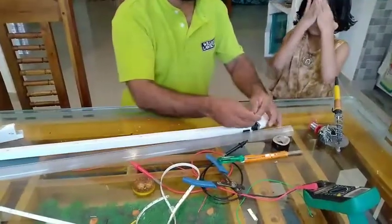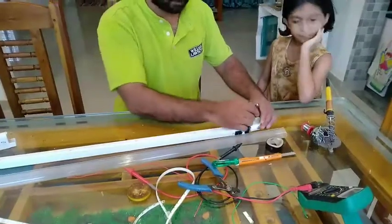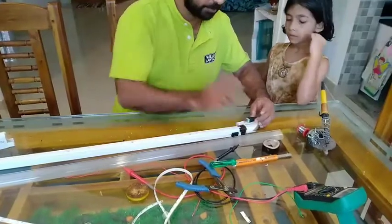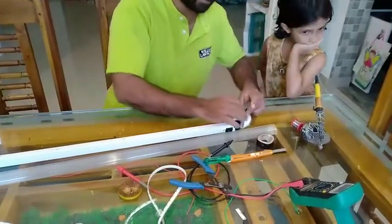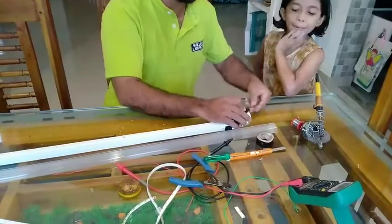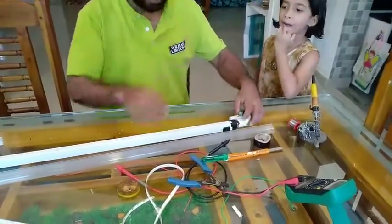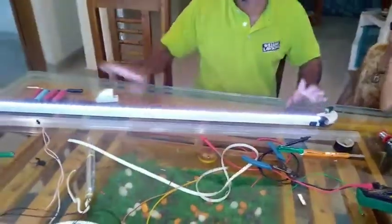Now we are using a 12 volt adapter. We will put it on the washer. We are using it on the washer — these are the washers. We need to go to the side and do it here. We can check it out. If everything is okay, we will be able to switch it on.